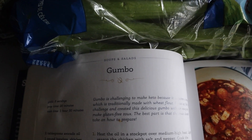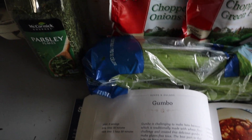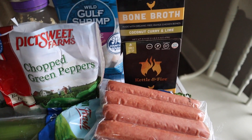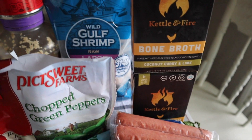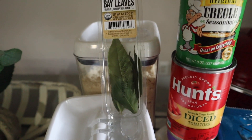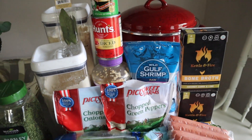Now we're making the gumbo from the Southern Keto cookbook — an amazing recipe. Fair warning: it calls for two tablespoons of Tony Chachere's, which is very spicy even for me. If you're not a fan of spice, do one tablespoon. Going in with Kettle and Fire bone broth — the only one I've found that doesn't have corn syrup, added dextrose, or sugar. Find it at your local supermarket or use my link below for 30% off their products — better than in-store.